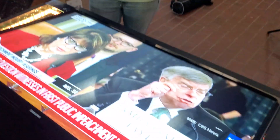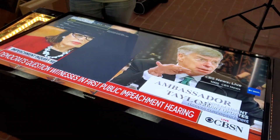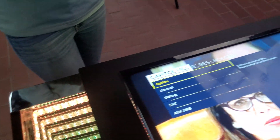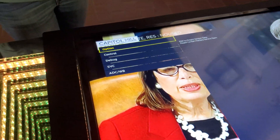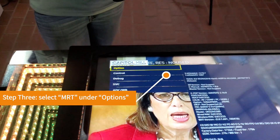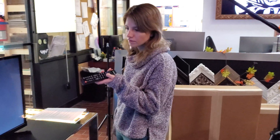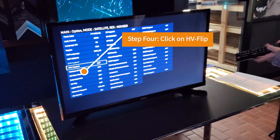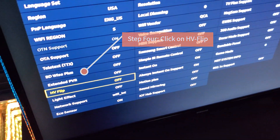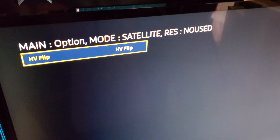The TV will turn on and it will take a few seconds before the service menu pops up. Once the service menu does pop up, go to the options menu and then select MRT. Within that, you'll want to find something called H flip — the H flip will allow you to mirror flip your TV, or even potentially rotate and mirror flip your TV depending on the model.